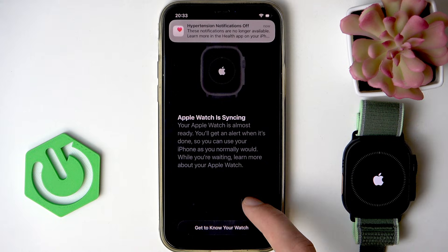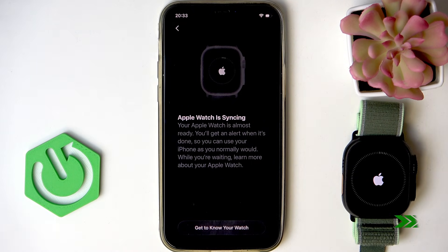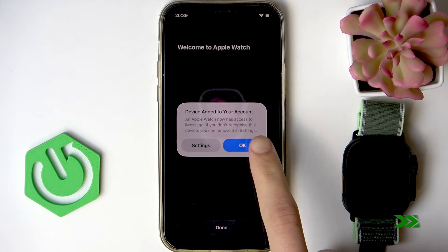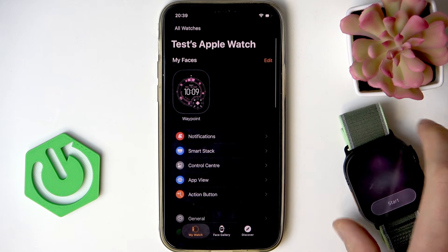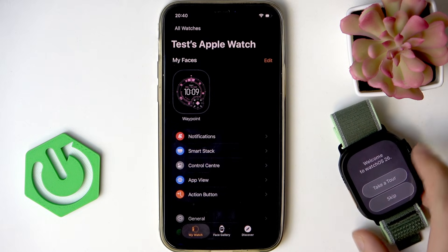Now you just have to wait until your Apple Watch is synced with your iPhone. Once the device is added to your account, click OK then done. Right now your watch is fully set up, so you can click start and begin using it.